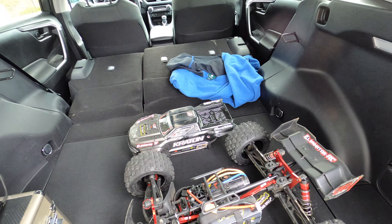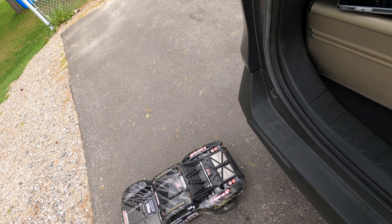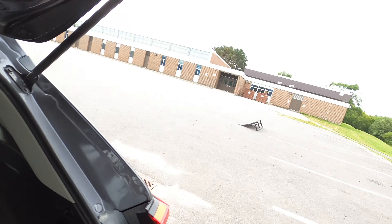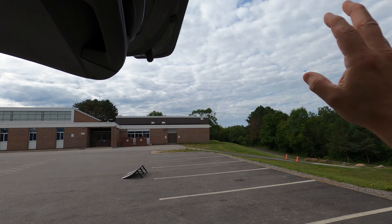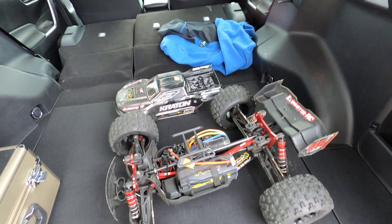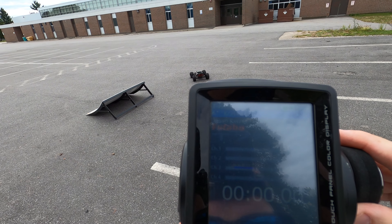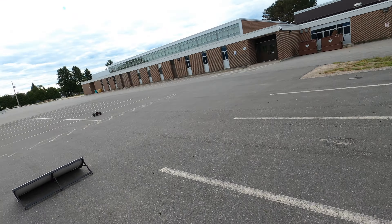Hey guys, it's Jason here, welcome back to the channel and welcome to another video with the Kraton EXB. I was just out with the Mojave EXB — unfortunately I broke a rear arm, not because of the Mojave, just because of what I was doing. I was sending it off the KC RC ramp and it got a little funky and came down pretty hard on that rear arm. So either way, we're now out with the Kraton EXB and we're going to have some fun.